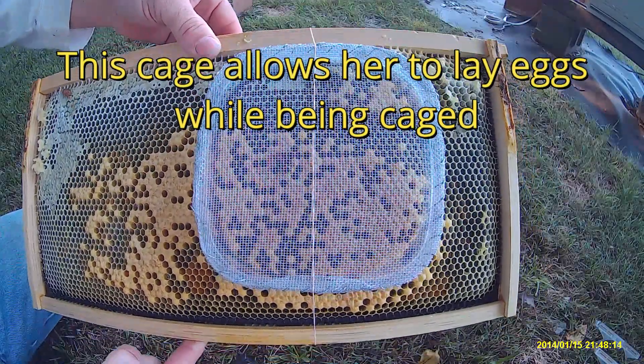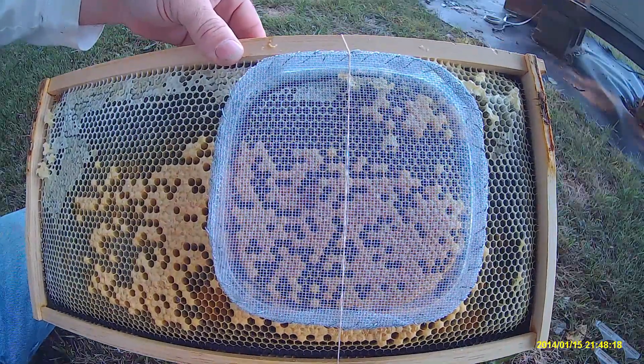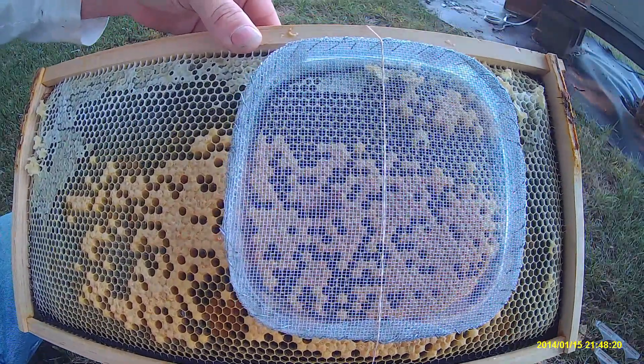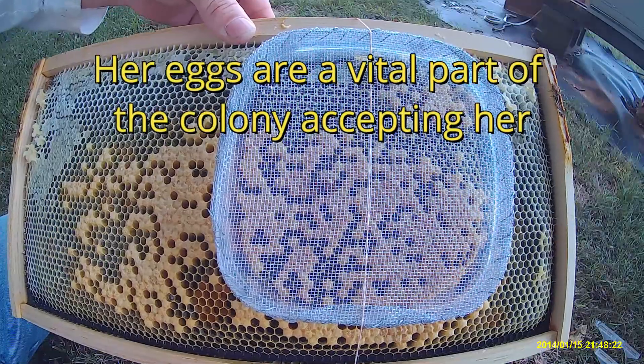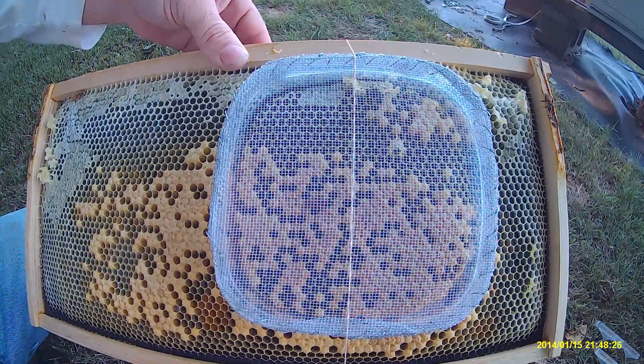She's got nectar at the top to eat. She's dipping her head down in the hole, so she's shopping around — probably getting a little bit of nectar. I think she's been hungry.